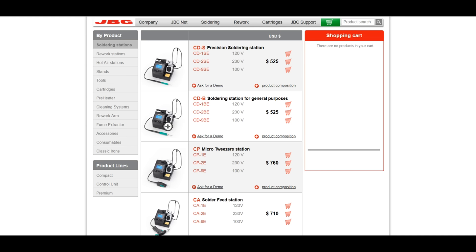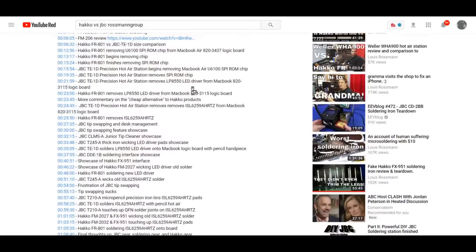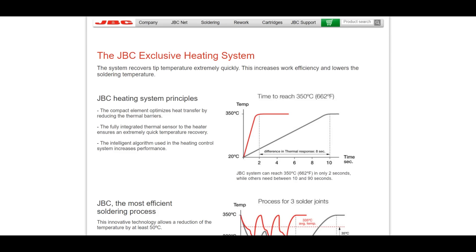The interface on the JBC is a lot nicer. The packaging is a lot nicer. But the actual day-to-day soldering of these two is virtually identical. HAKO managed to take a lot of this cool technology that used to be the calling card of JBC — because JBC had this way sooner than companies like HAKO did, to my knowledge — somewhere around 15 years ago.